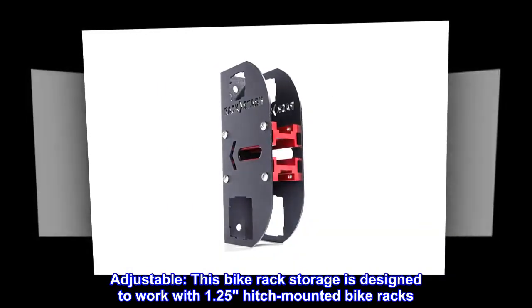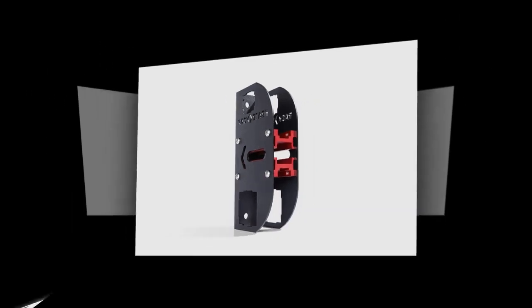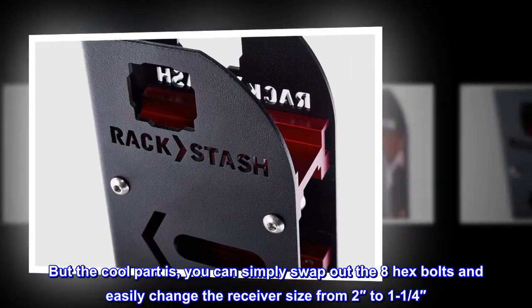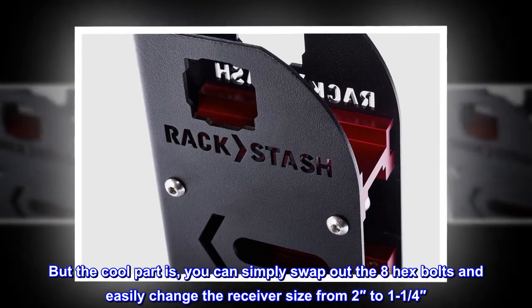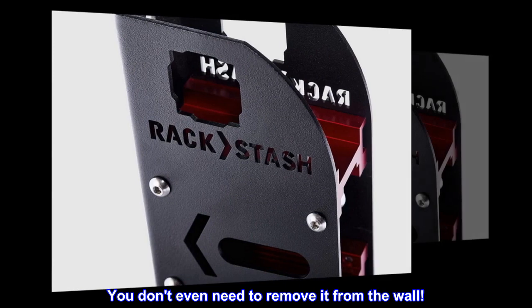Adjustable — this bike rack storage is designed to work with 1.25 hitch-mounted bike racks. The cool part is you can simply swap out the 8 hex bolts and easily change the receiver size from 2 inches to 1¼, and you don't even need to remove it from the wall.